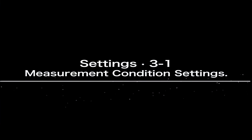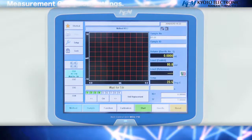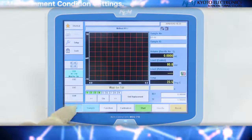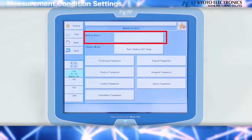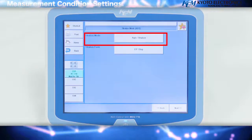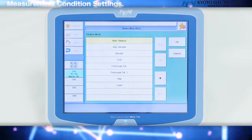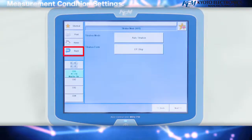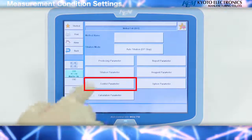Measurement condition settings: we will introduce the measurement method for neutralization via titration. Set the measurement conditions. Press the method key on the screen with the cursor positioned at number 1, then press the edit key. Enter the method name and press the titration mode key. Please select the titration mode. Note: neutralization titrations may be performed with auto-titration. Press the OK key in the upper right of the screen, press the back key, and check the parameters of the settings screen. Then press the control parameter key.